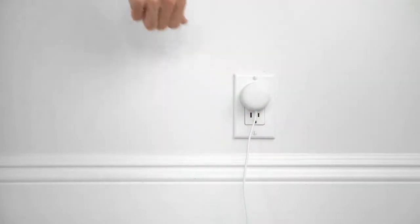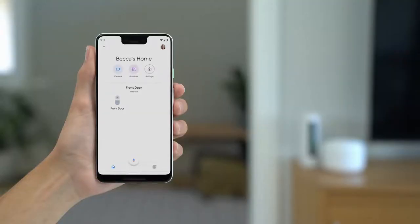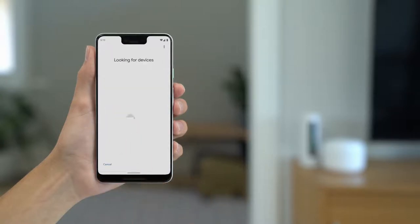Plug the adapter into a power outlet. Wait about a minute — the light will slowly pulse blue when it's ready for setup. Open the Google Home app and add a new device. Tap on "Set up new devices in your home," then select your home. The app will now search for your device.